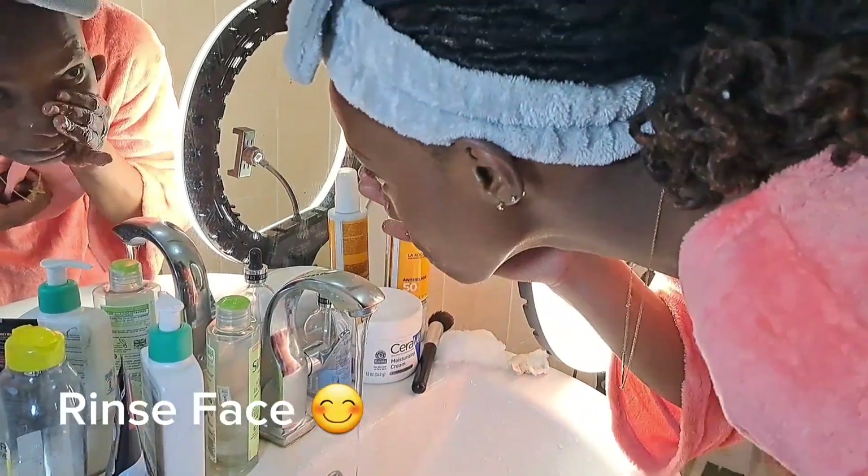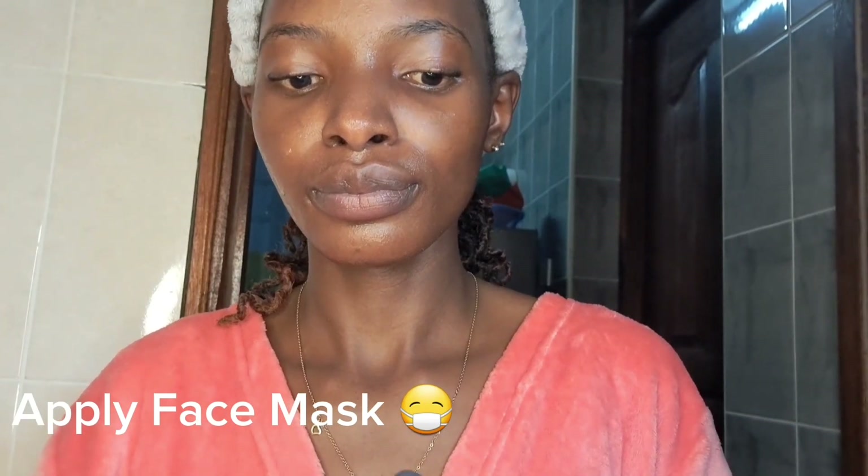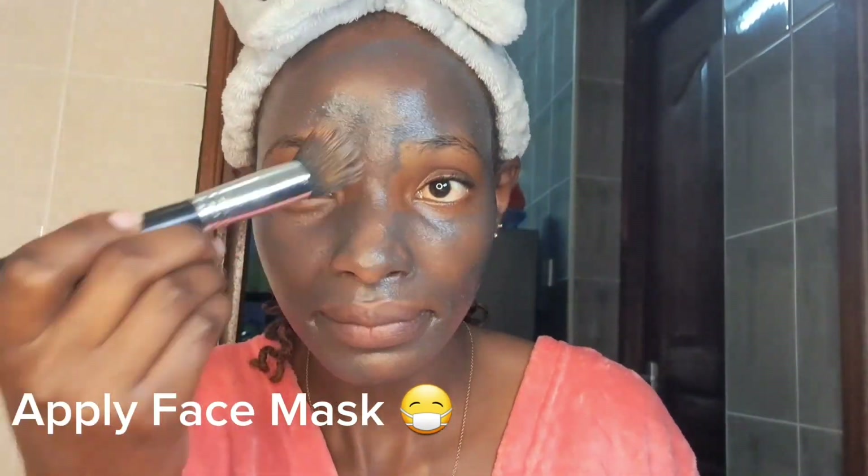I wanted to make sure I do not apply skincare products on a dirty face. You can do this as many times as you need until you feel your skin is clean. I then rinsed my face using cold running water, and then applied the charcoal face mask using a makeup brush, just to exfoliate and deeply cleanse my skin pores. I applied the paste all over my face, apart from the eyebrows, eye area, and mouth, making sure all sections were well covered.